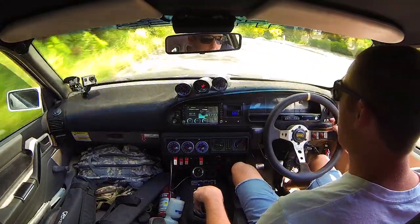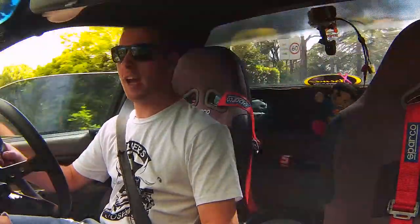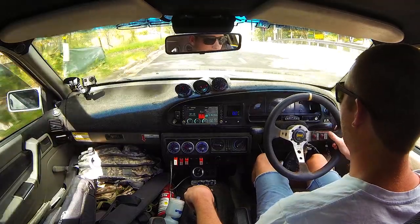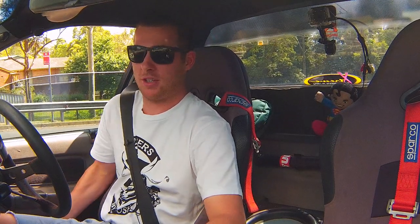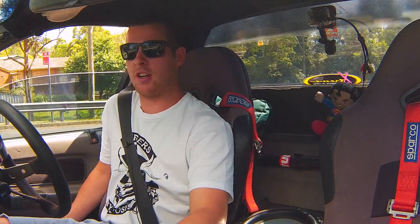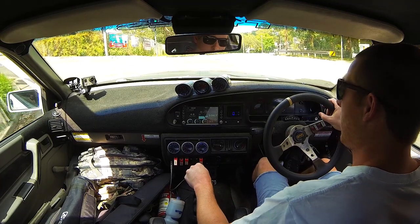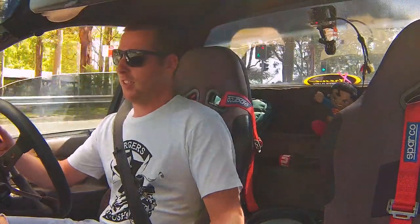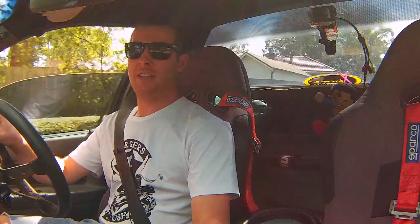Unfortunately I can't go too hard on this box because those of you that know the T5 and what power they're rated to — I'm about double that and it's still holding up, but I have to baby it. One day I'll be going to a fully built T5. I'd like to go dog box but I don't know how that would go on the street. I'd probably at least go straight cuts first through fourth and leave fifth as a normal helical cut, but I think I'll probably end up going normal beefed-up synchronizers because this is a daily street car — dog box might be a bit OTT.